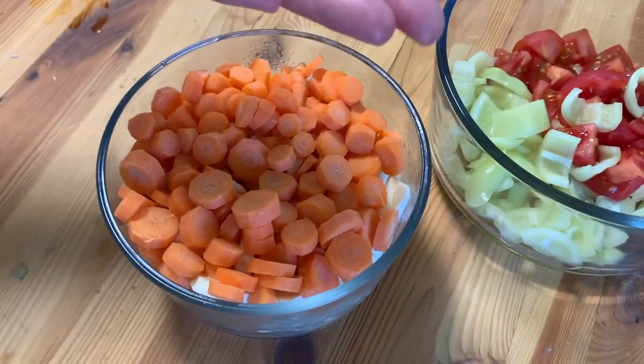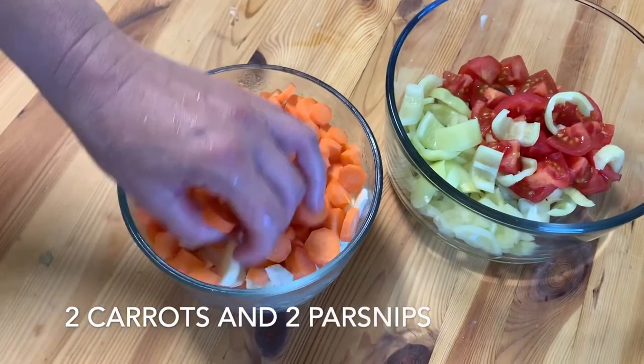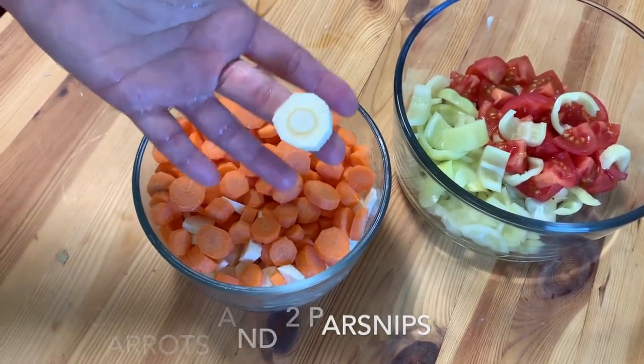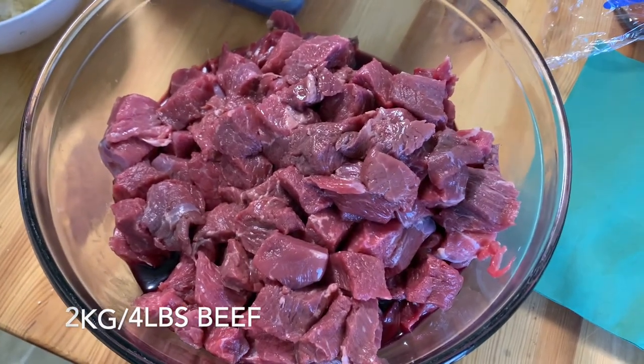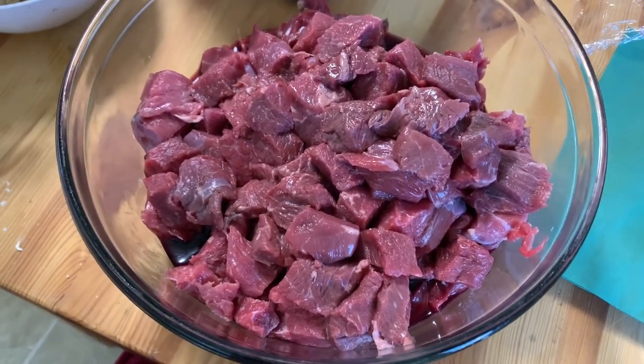Carrots and parsley, cut into great small little bite-size pieces. And this is just beef - about two kilos of beef chopped into cubes.